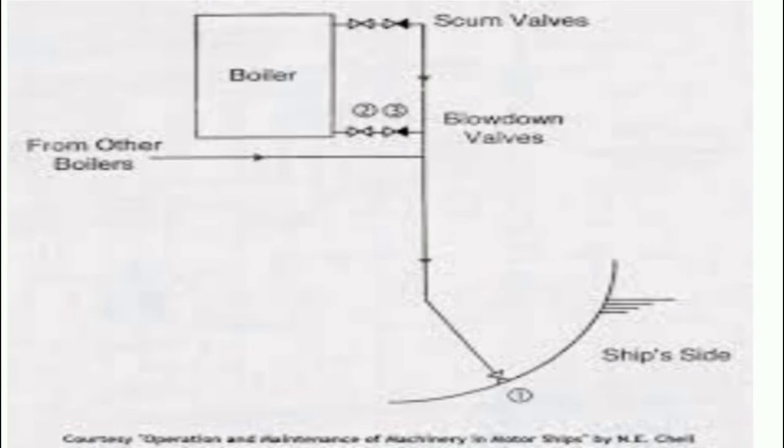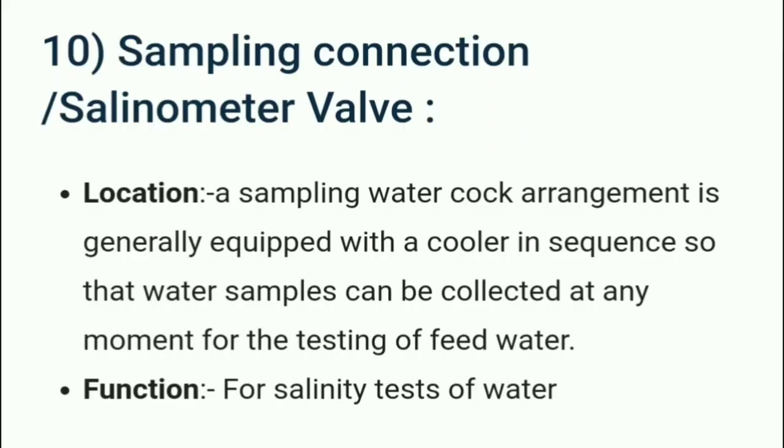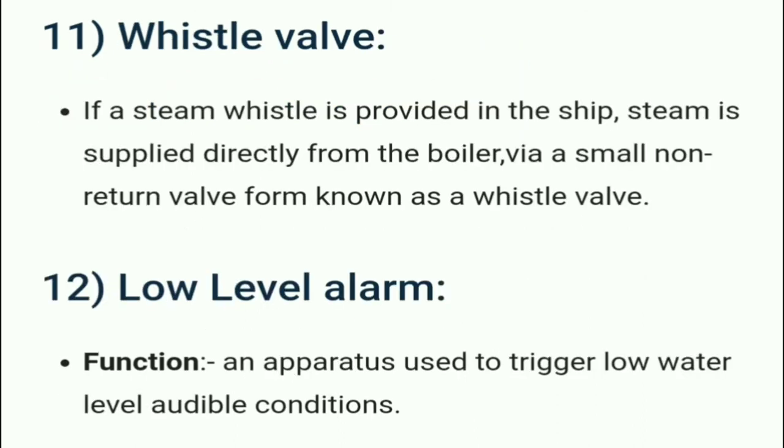The sampling connection or salinometer valve — a sampling water cock arrangement is generally equipped with a cooler so that water samples can be collected at any moment for testing of feed water. Its main functions are for salinity testing of water. The whistle valve is a small non-return valve that supplies steam directly from the boiler to the ship's steam whistle.